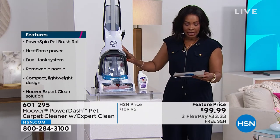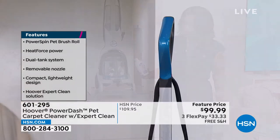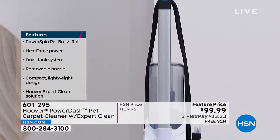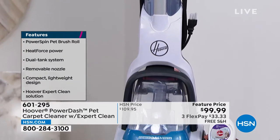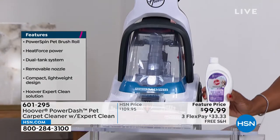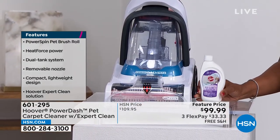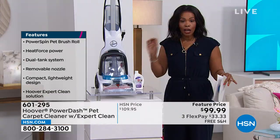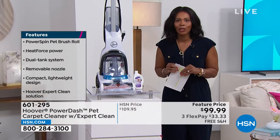You're going to get the unit itself and also a bottle of the Paws and Claws Deep Clean and Neutralize — just to get you going. You don't even need to use a lot of it. When you need more, you can pick it up anywhere you buy your cleaners, or come back to hsn.com for the full size. These together today include free shipping, three flex payments of $33, just in time for spring cleaning.